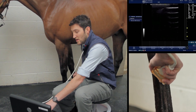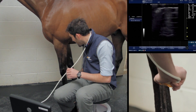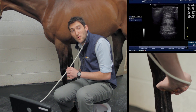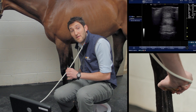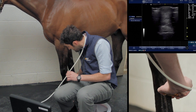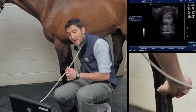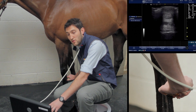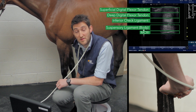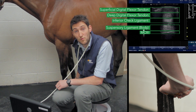Moving down to zone 2b, which is mid-cannon — approximately 10 to 14 centimeters from the accessory carpal bone. Once we've optimized the image and frozen it, you can see it looks almost identical to zone 2a, with the exception that all these structures are just starting to become wider and thinner.